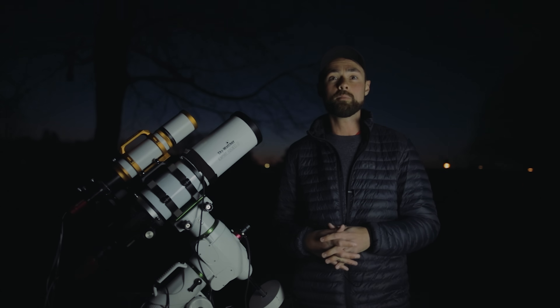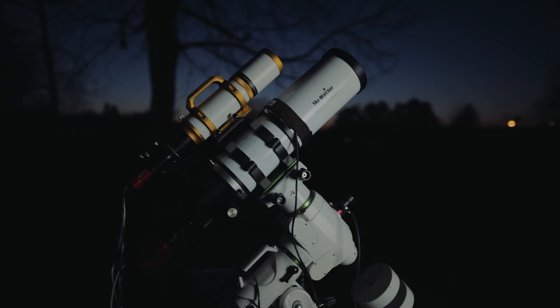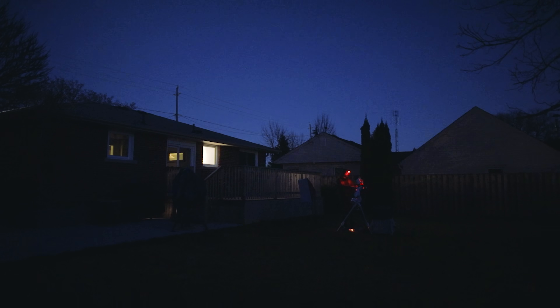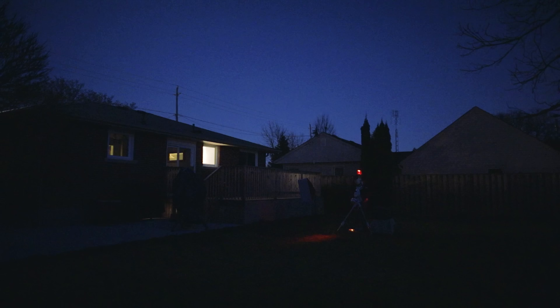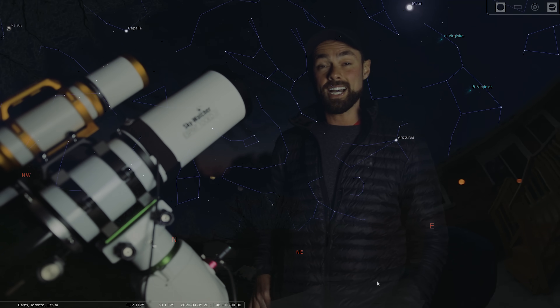It is quiet out here, you could hear a pin drop. It's time to polar align and get set up for the night. M101 clears my house and I should be able to image it for the next four hours — it's not all the time that I get to image a target for that long in the backyard.